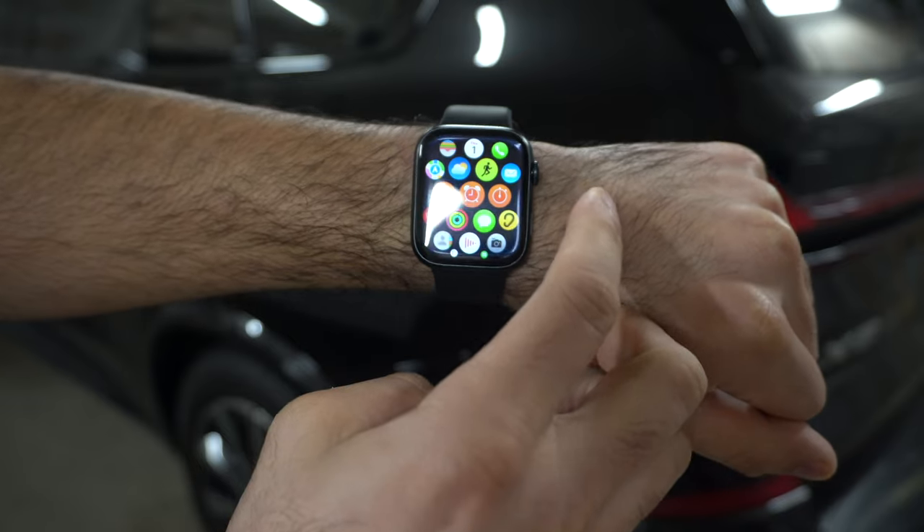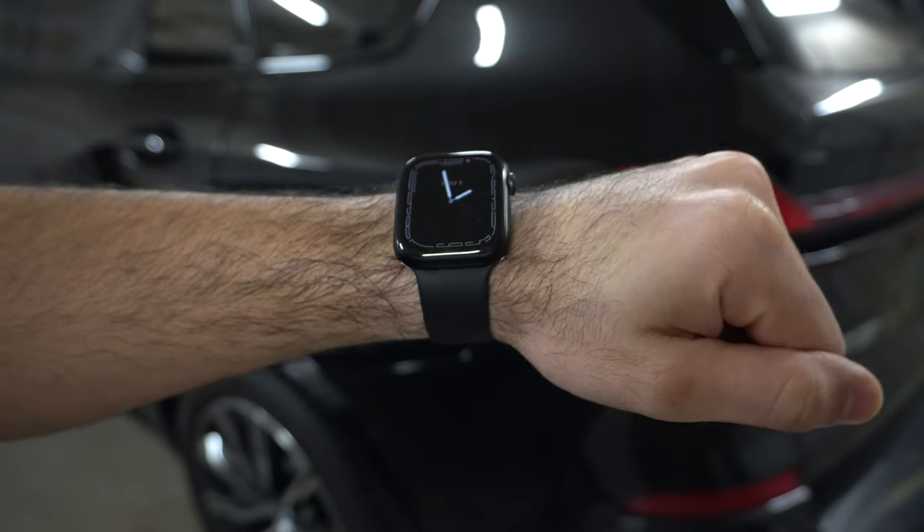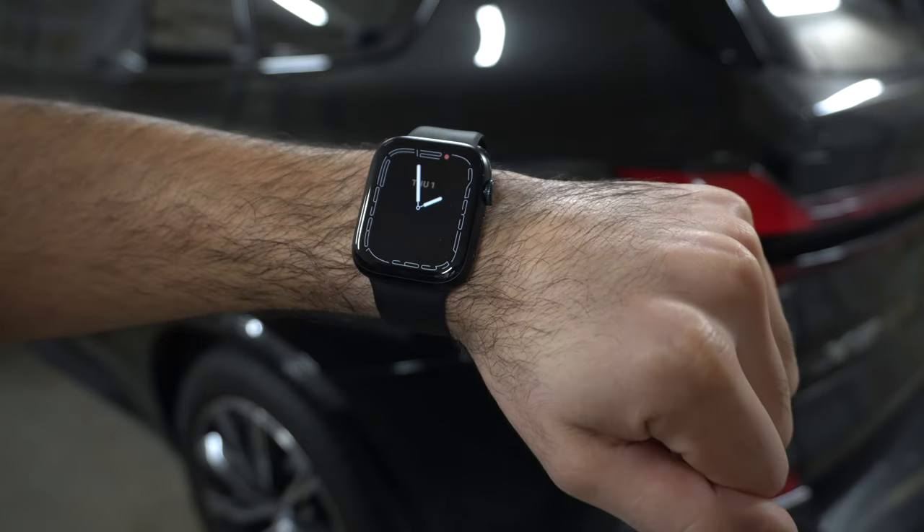The SE 2 does not have an always-on display, but you may find this unnecessary — I personally know Series 5 and Ultra owners who turn the always-on display off because they find it too distracting. Depending on your preference, you may actually prefer that the SE 2 doesn't have it. Both the Ultra 2 and Series 9 do have always-on display, and it's also pretty bright.